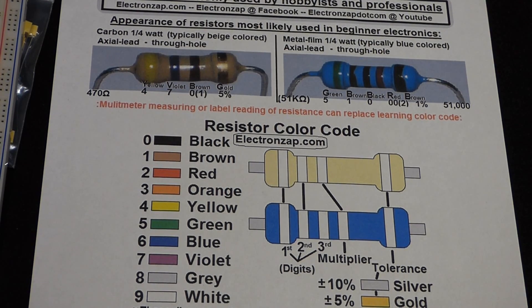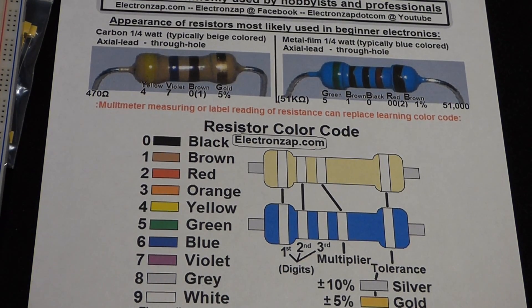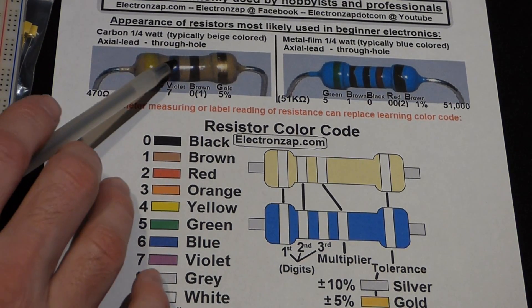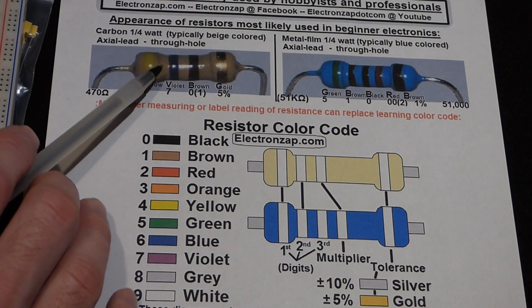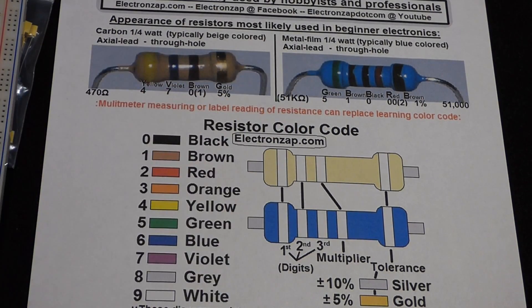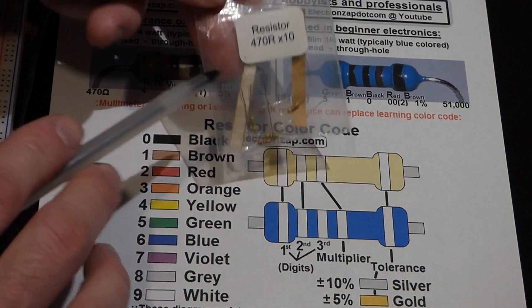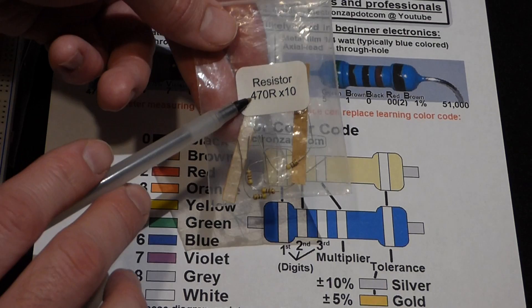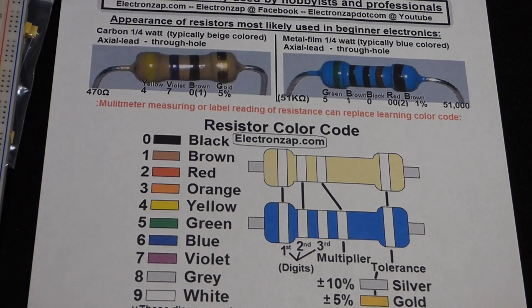When you get more advanced into electronics, a different type of resistor might make a difference. But for beginning, what you're mainly worried about is the amount of resistance that the resistor has, and this is indicated by the color code. Resistors also come in packaging — this one, which I did get this resistor from, has the resistance on the packaging: 470 ohm resistor.